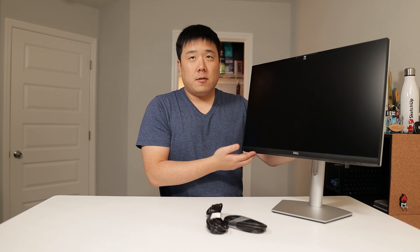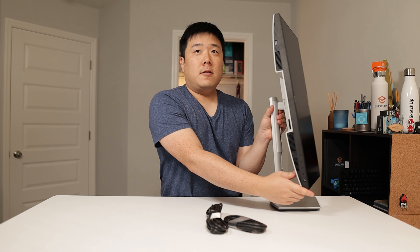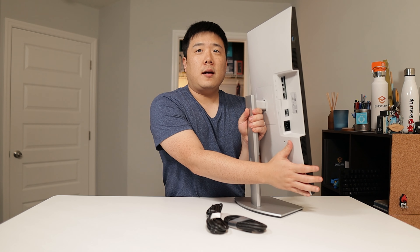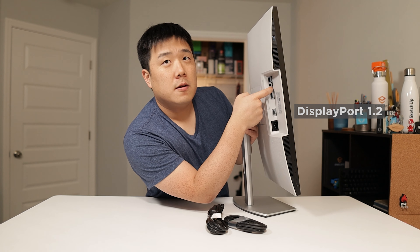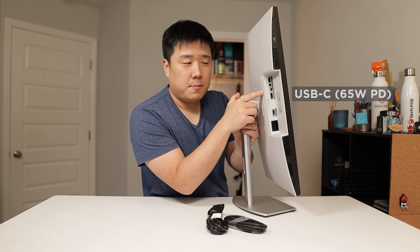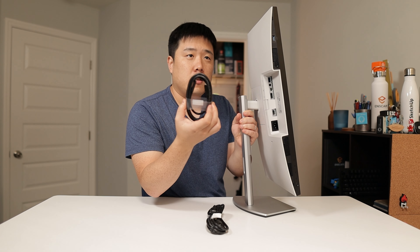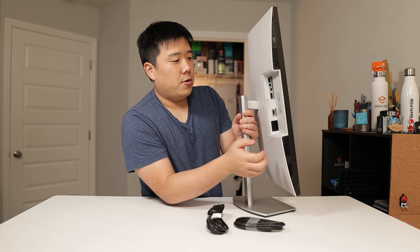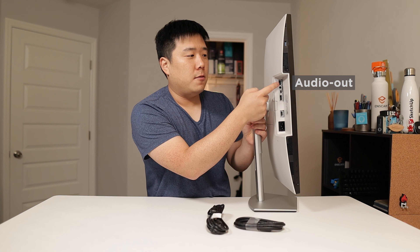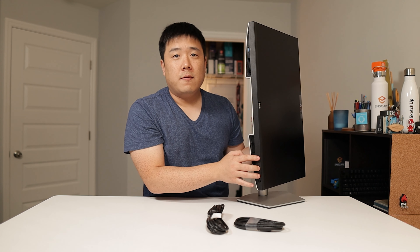It's got thin bezels all around except the chin that has the Dell logo, which is normal for monitors. In terms of the ports, we can turn this around 90 degrees to show what's on the back. We have the power cable, full size HDMI, one DisplayPort, and a USB-C with 65 watts power delivery so you can charge your laptop. There's also USB Type-A ports for peripherals such as a mouse or keyboard, and a headphone jack.